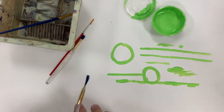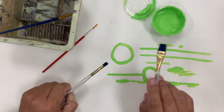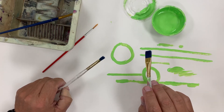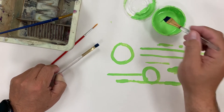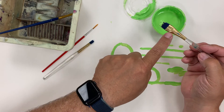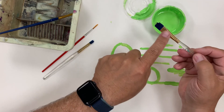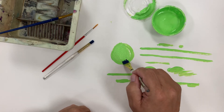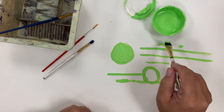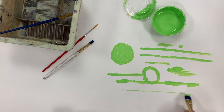Flat brushes are really good for filling in areas. If you get a large flat brush to paint a small area, it's kind of like using a sledgehammer to do the job of a small hammer — you want to use the right size for what you're doing. When you dip your paint, notice that I'm only getting the bristles colored, not the ferrule. We try to keep that part clean so that cleaning at the end of the period is much easier. Going in the direction of the hairs, you can actually get a thin line with a flat brush if you're careful — that takes a little practice.